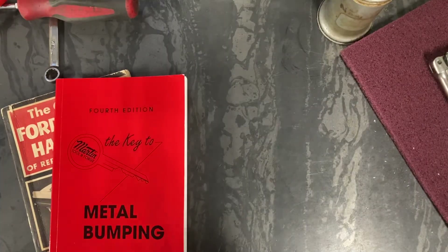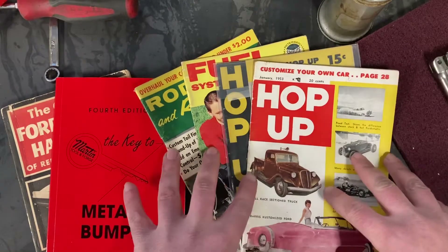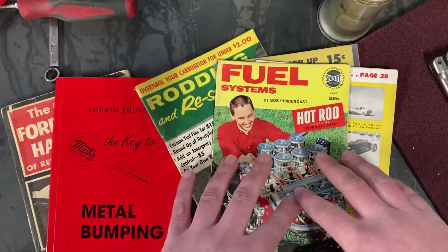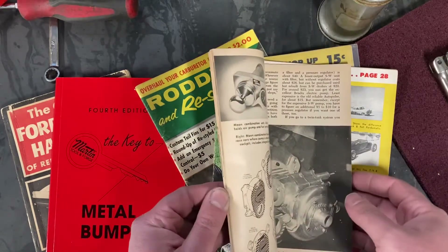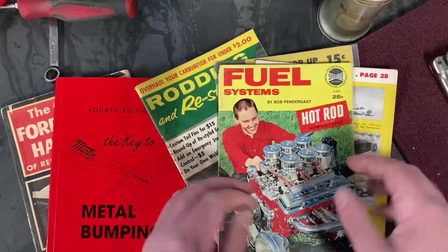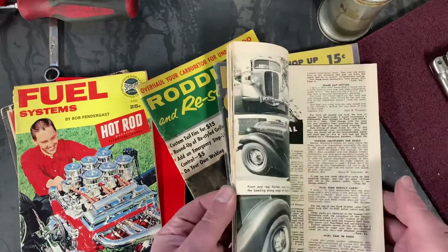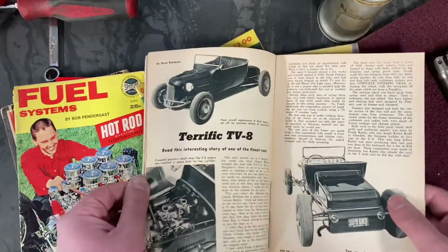I can't talk about books about hot rodding without mentioning these little books — these are fantastic. I love these. You find them a lot at flea markets and online. This was my first one, it was in a box of a ton of little books that a friend of mine had. I was having issues with my carburetors early on in the build, and this goes over so much. It's part of the technical library from Hot Rod Magazine, but there's also a lot to learn from Hop Up Magazine — they go into restyling, larger car stuff, and more.